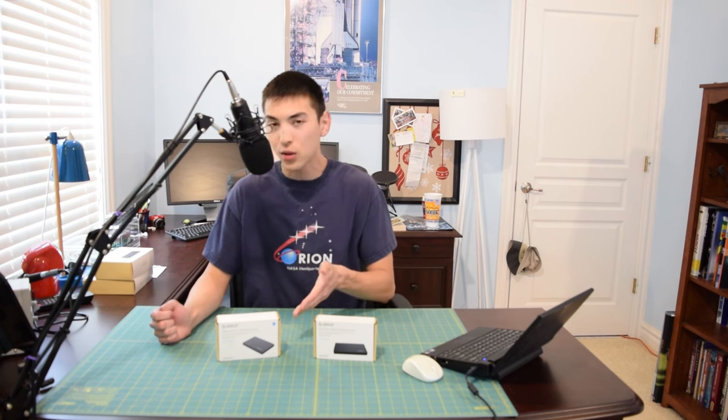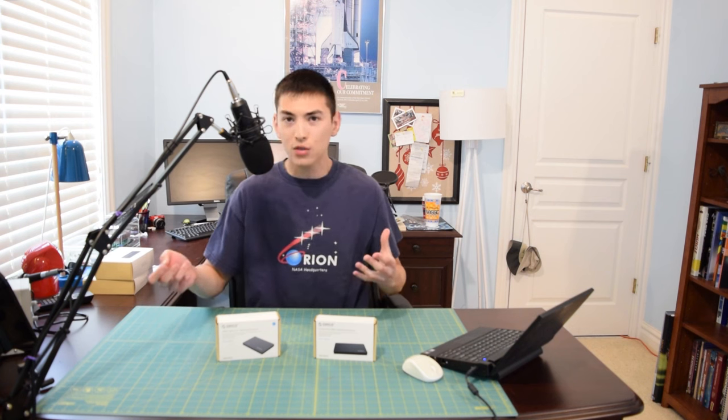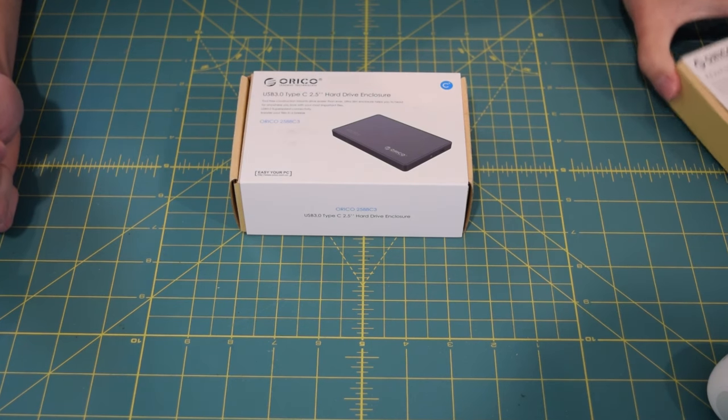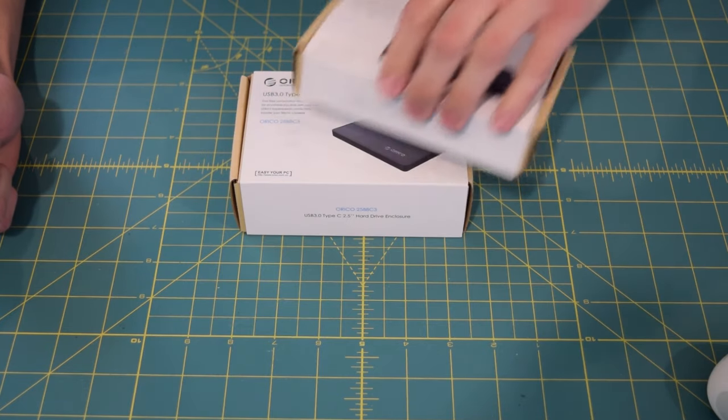Let's go ahead and unbox this USB Type-C 2.5 inch hard drive enclosure and see if it's worth the extra money. If you want to check out my review on the cheaper USB 3.0 variant, the link for that will be in the description.